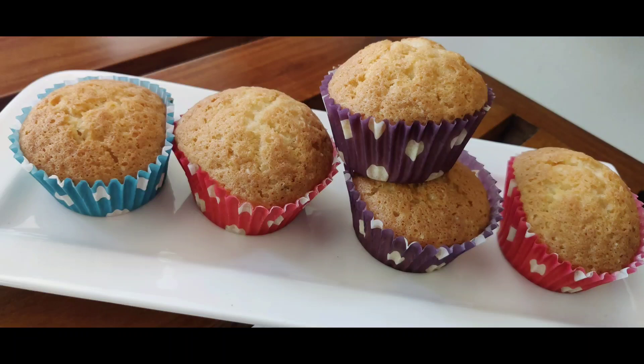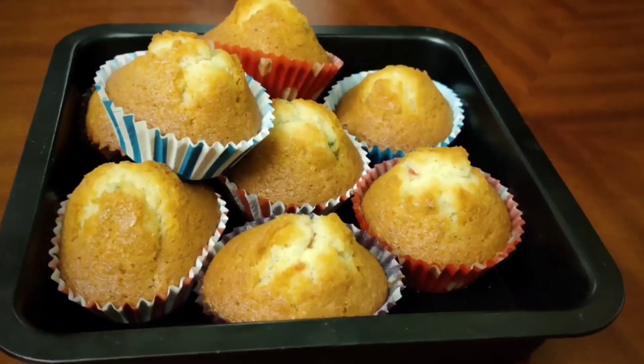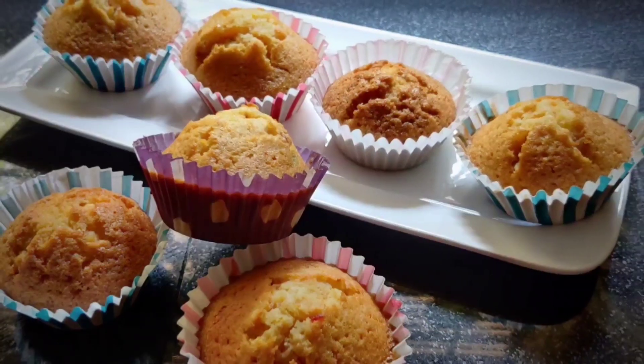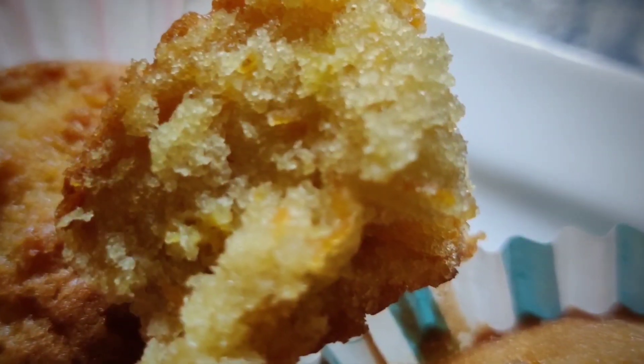Assalamualaikum! Today I am going to make a recipe for a carrot cupcake. It is a very simple cupcake, very moist and very soft.